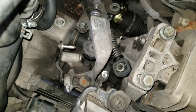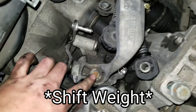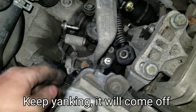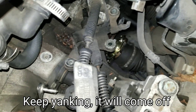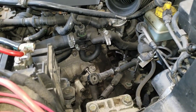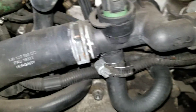I'm not sure if this step is necessary, but I like to remove the shift tower — it's a 13 millimeter nut. Once you remove it you just pull the tower straight up, and it makes a lot more room when you're trying to get the transmission out. There's also another ground wire on the transmission — that's a 13 millimeter nut you want to remove.